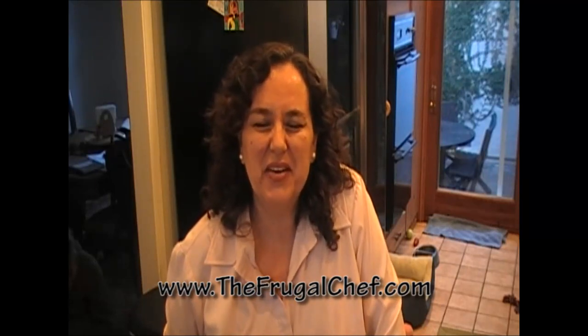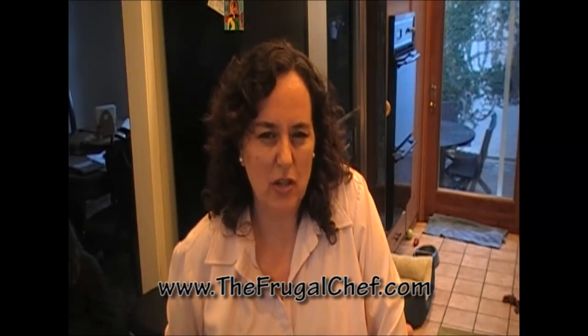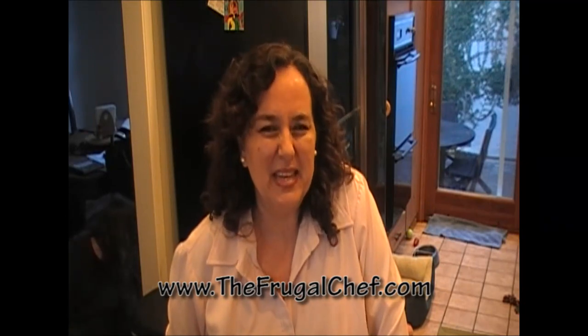Hi, it's Marianne, the Frugal Chef. Let's make an asparagus risotto. Let me show you how to do this.